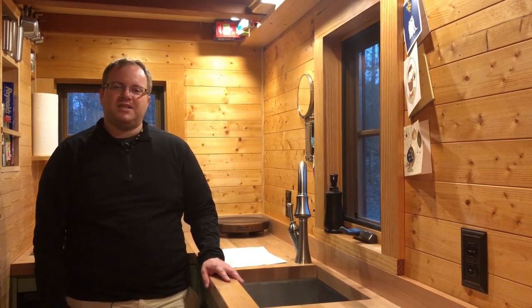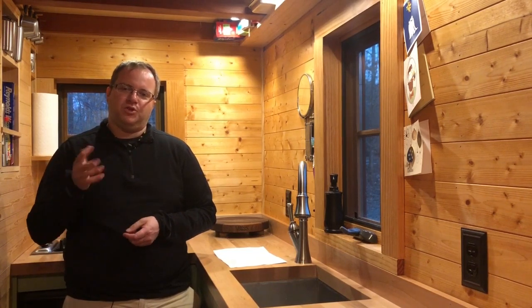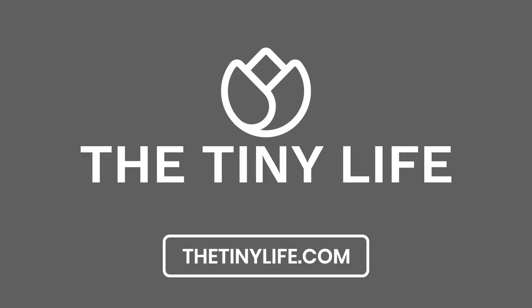I hope that was helpful. My name is Ryan Mitchell with TheTinyLife.com. If you'd like to be featured in future videos where we answer questions, go to the TheTinyLife.com newsletter and sign up to join our email list. Every now and then we send out an email asking folks questions about upcoming posts. I hope you enjoyed this video — thanks so much, bye!